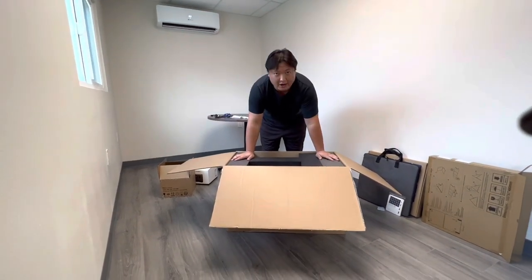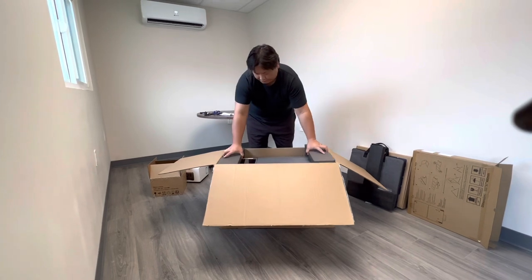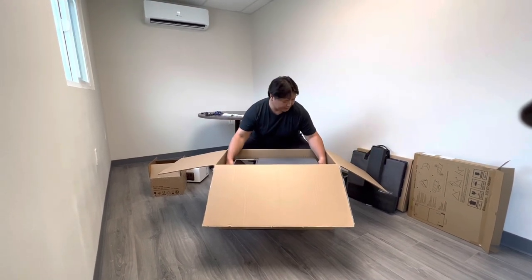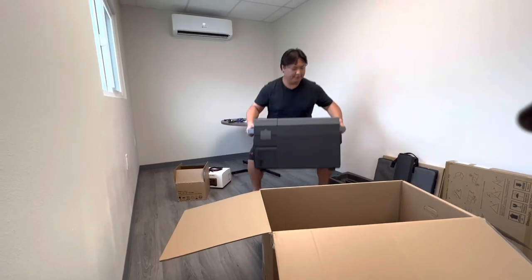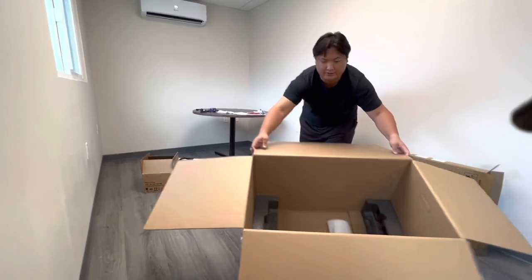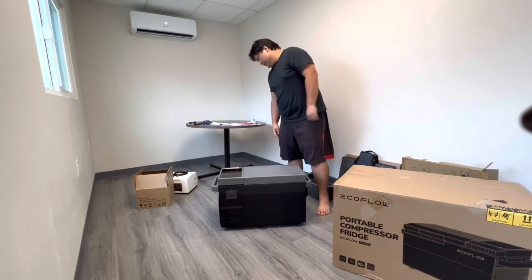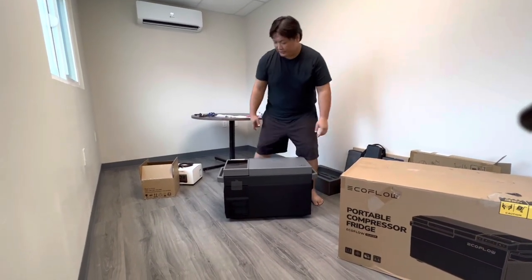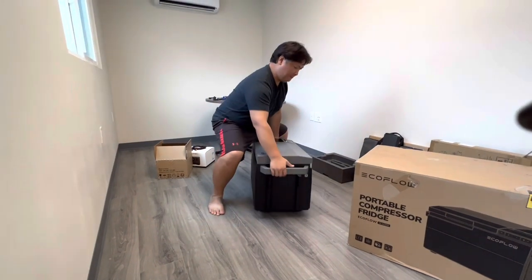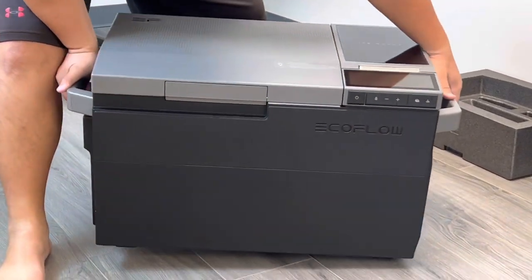With plenty of styrofoam padding, we start by taking off the top and then the corner protectors — because protection is everything. We remove the outer layer and there's the inner box. This is a really sturdy box. In typical fashion I put it backwards again, so we turn it around, and here is the face. There's some dust from shipping, but this thing is absolutely gorgeous.